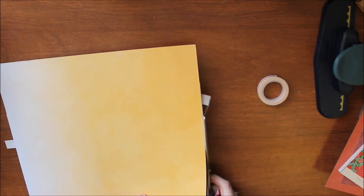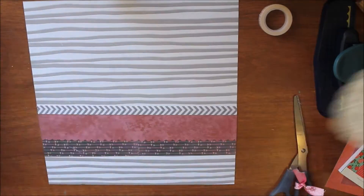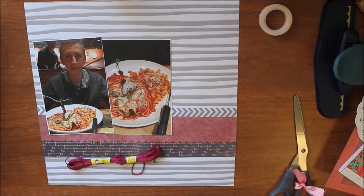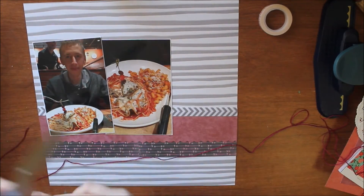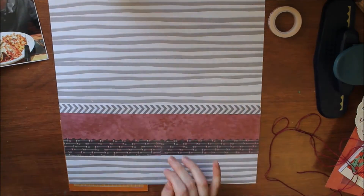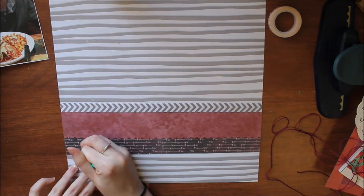This background paper is from DCWV from their mini album stack. Now I realize I want more texture, so I'm going to do some stitching with my Amy Tangerine stitching set in this maroon embroidery thread color. I'm going to cut all the stitching out but I just hand-punched all of my holes so I can have an X pattern. I start doing that and when I come back it'll be all done.